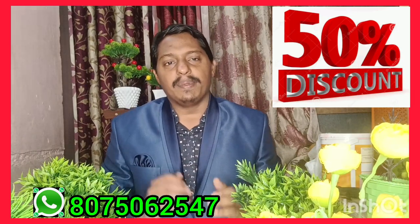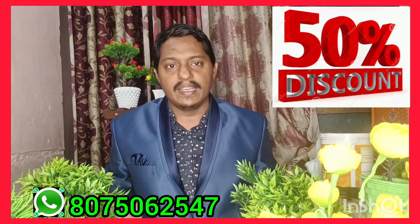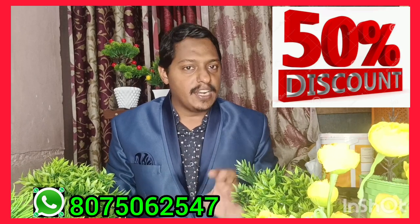Hello everyone, welcome to Nizamuddin from Making Village. This is called Artificial Bonsai.